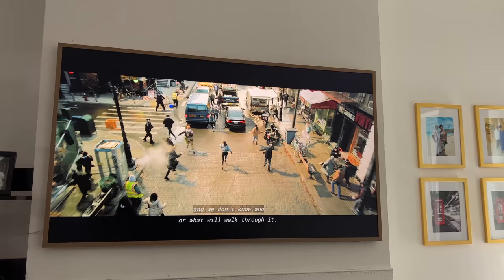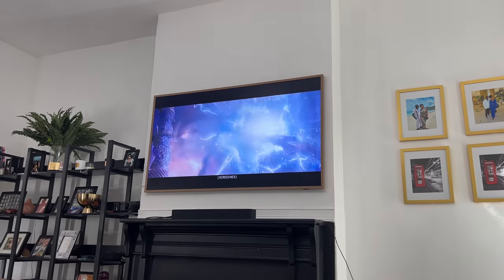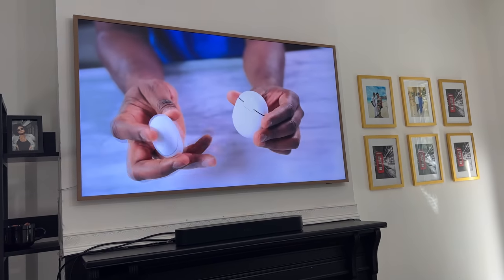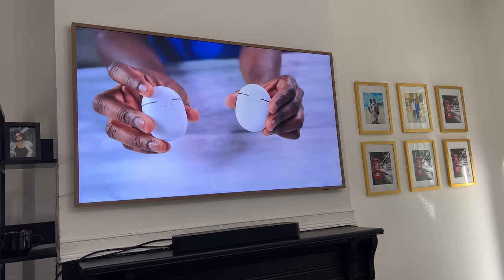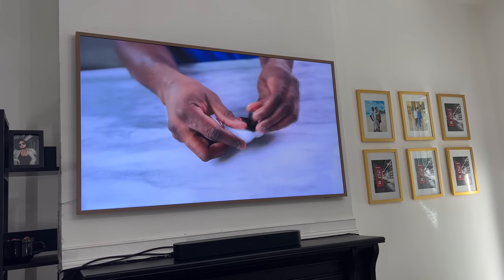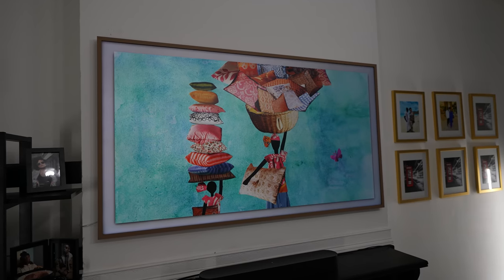I thought the matte display would be terrible for watching content, but not at all. This is a QLED 4K TV — Samsung says 100% color volume. The picture looks really nice, especially compared to other Samsung TVs. Color volume, though, I don't think it's fully 100%, especially when you move off-angle left or right, you'll see some colors fade. But this TV is really focused on bringing artworks to a lifelike feel, and it does a fantastic job. The matte finish has really improved that.